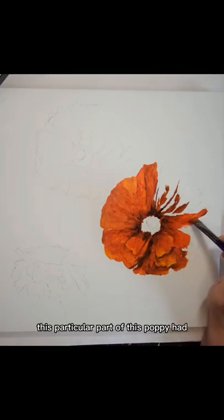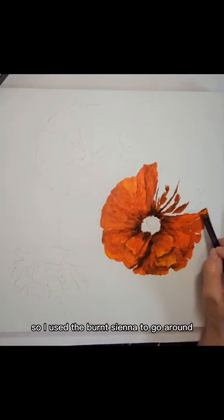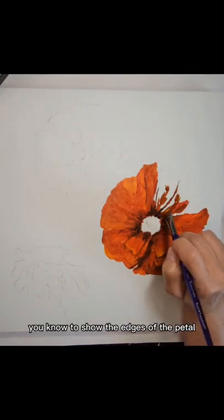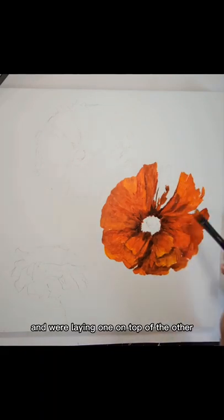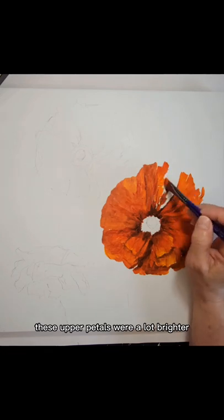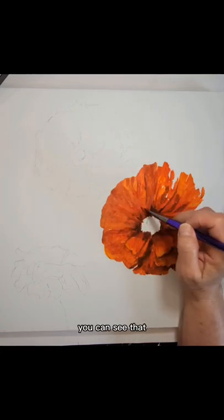This particular part of the poppy had quite a bit of little petals. So I used the burnt sienna to go around to show the edges of the petal, and that gave a shadow and made the appearance that the petals have dimension and were laying one on top of the other. These upper petals were a lot brighter, so they were the part the sun was hitting a little bit more. If you go back to that reference photo, you can see that.